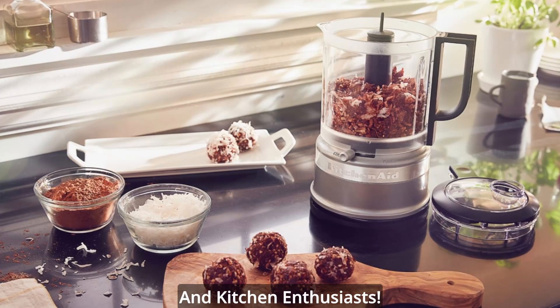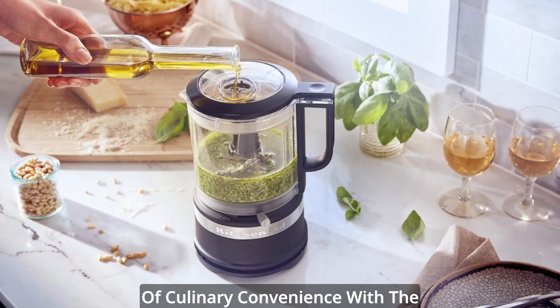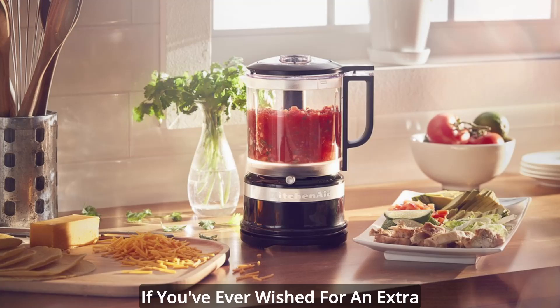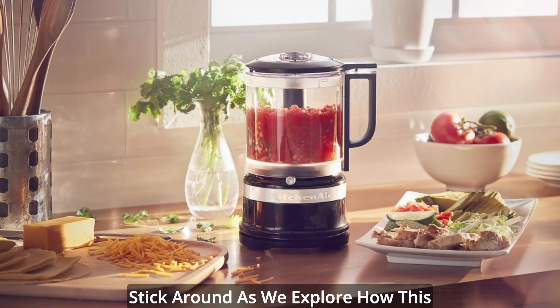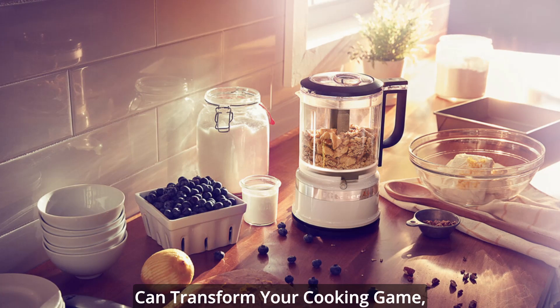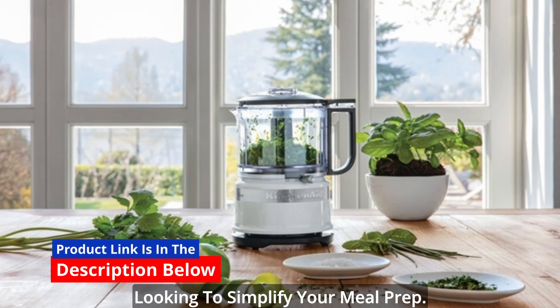Hello, fellow foodies and kitchen enthusiasts. Today, we're diving into the world of culinary convenience with the compact 3.5 cup food chopper. If you've ever wished for an extra hand in the kitchen, this little powerhouse might be your answer. Stick around as we explore how this compact and lightweight food chopper can transform your cooking game, whether you're a seasoned chef or just looking to simplify your meal prep.